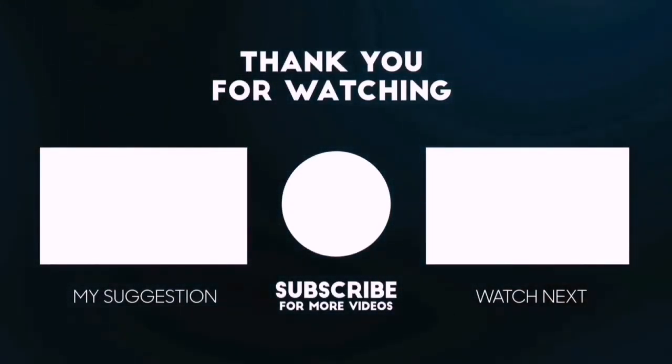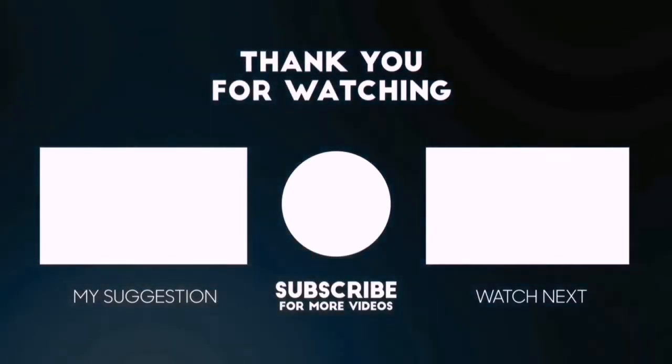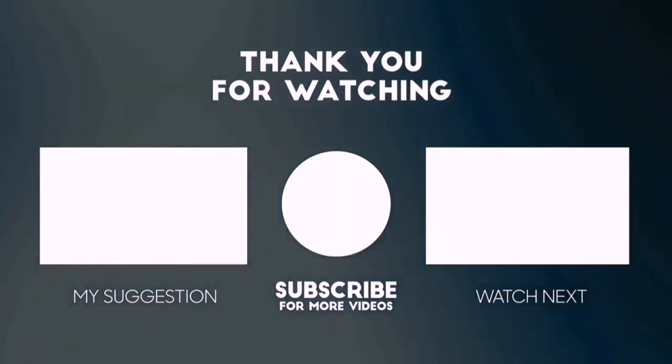So, please subscribe to BestPick to get more product deals and videos on your feed. You can also check the description below for updated best product links and prices. Happy Shopping!